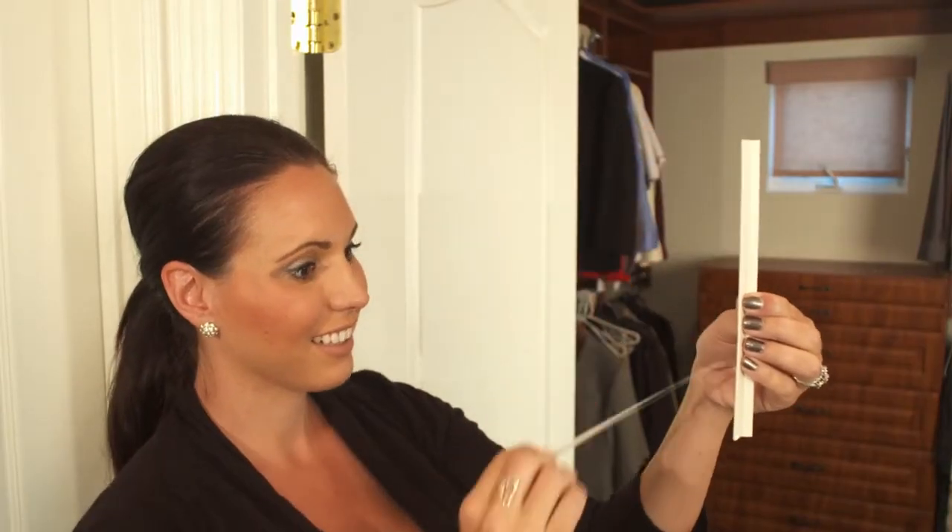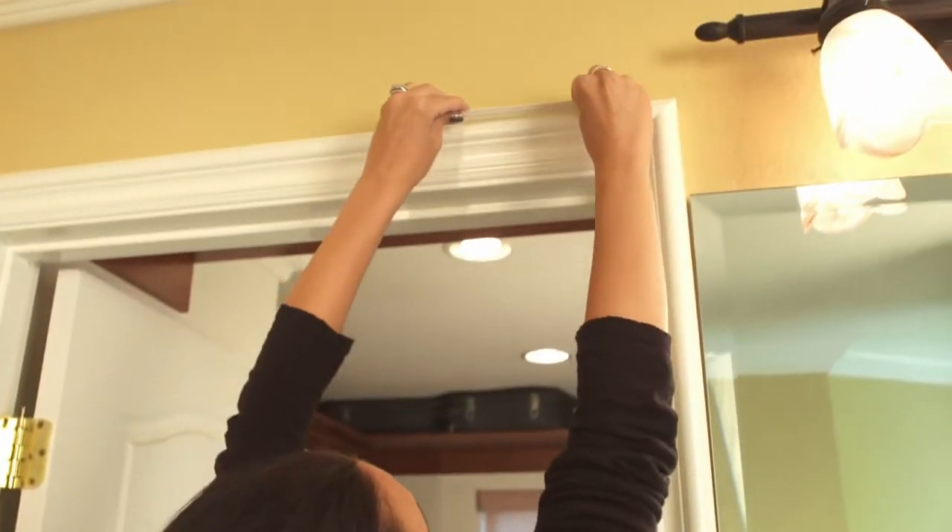The solution is HangTrack — strips that look like mini crown molding. Requires no tools and installs in seconds.